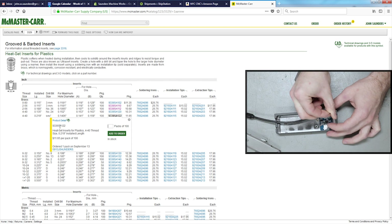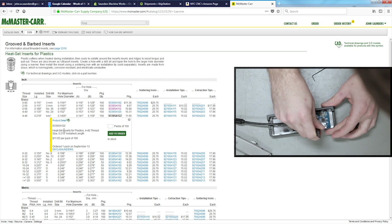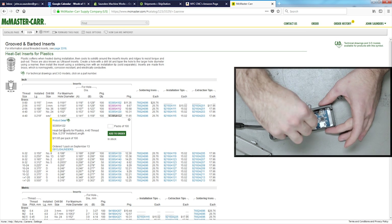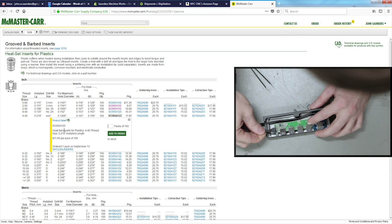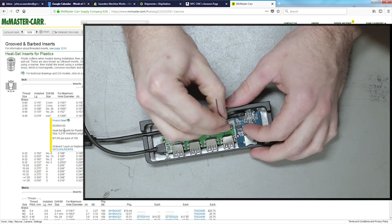We've been using these heat set inserts. They're technically for plastic, but we find that they work great for this situation where you really don't have much — you're not asking much of the screw to hold that circuit board in there. They're super quick to do, and it's just generally an easier workflow when you're doing things like this, rather than going through the effort of tapping. I'm risking potentially breaking a 4-40 tap.